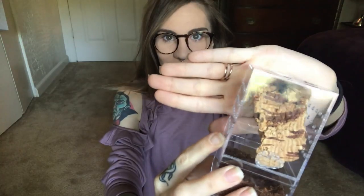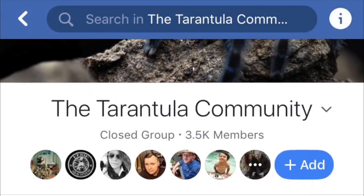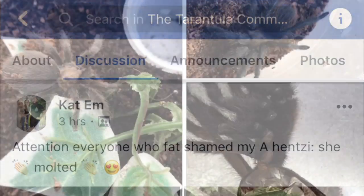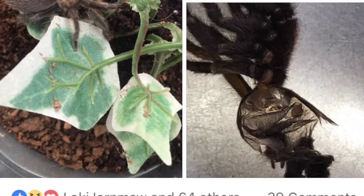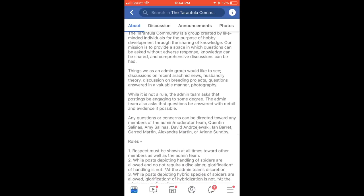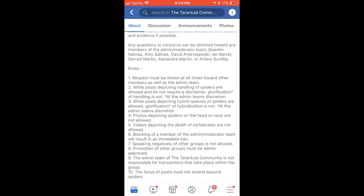Hello! So I have another new addition that I'm going to go ahead and unbox for you. The group that this all stems from is the Tarantula Community — a great group on Facebook. It's very informative and it's ran very well. I used to actually mod it, but I decided to step down when other things kind of took over a little bit more.